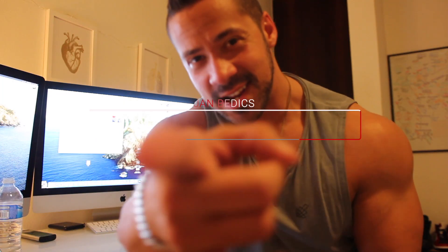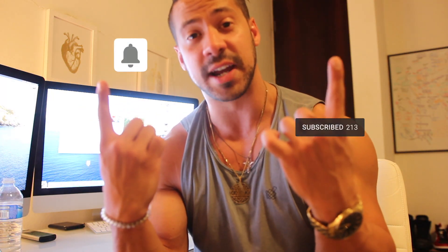All right, let's talk about seated rows. But first, if you want to learn how to build muscle, lose fat, stay healthy — anything in the fitness world — remember to hit that subscribe button and the bell notification. That's very important. Now let's go.